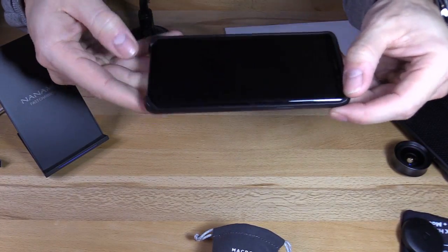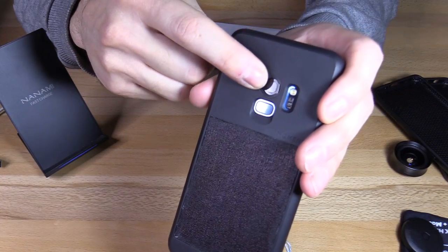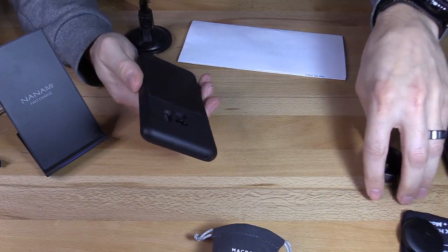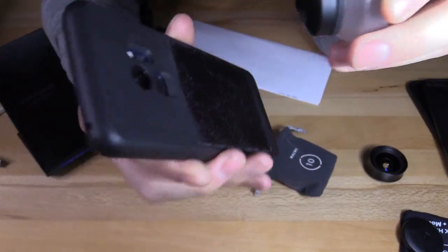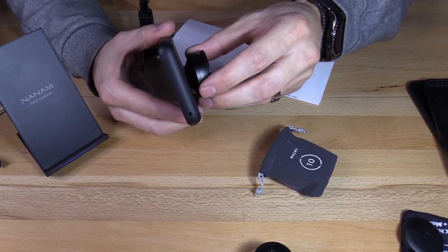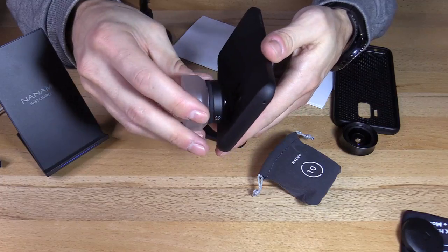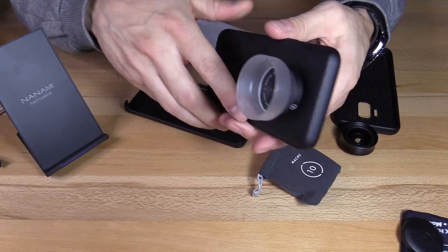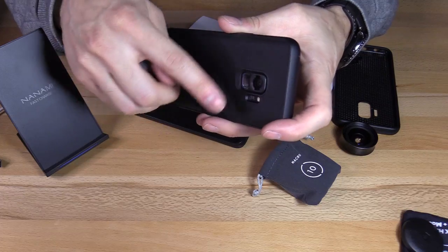The Moment case does have an elevated lip on the corners. There is a concern about the built-in lens adapter, because once that gets damaged, you're out $30–$35 for the case. With both cases, similar designs where you can attach your lens and twist to lock it into place. You can actually take the RhinoShield lens and attach it to the Moment case, though that'll probably void your warranty if you damage the insert. The Moment lens does attach to the RhinoShield case, but again you'll probably void the warranty — and that lens adapter is only $5.